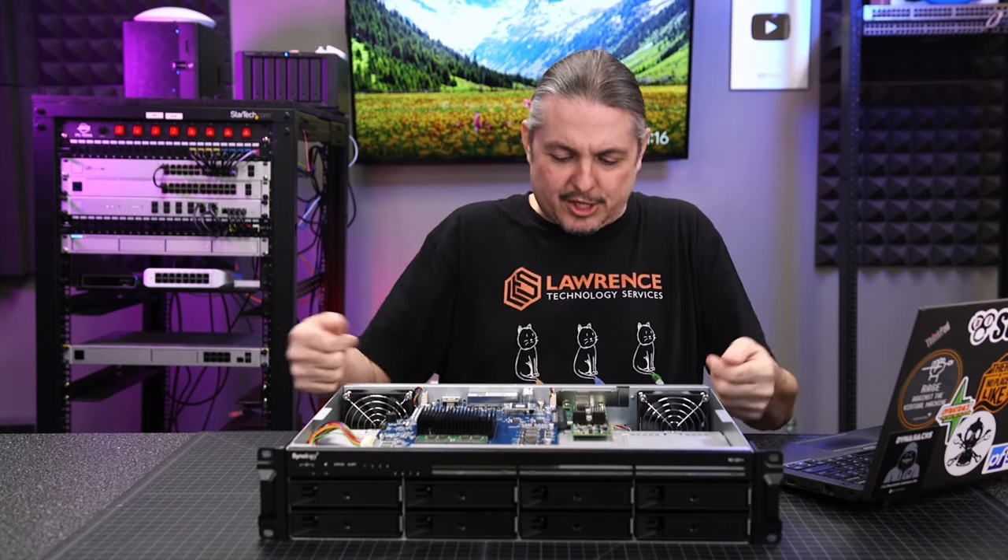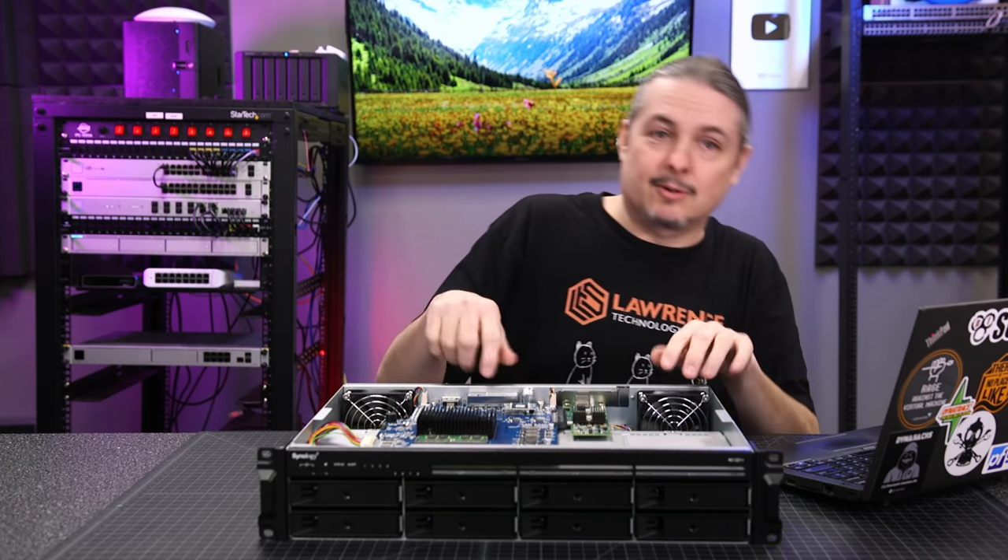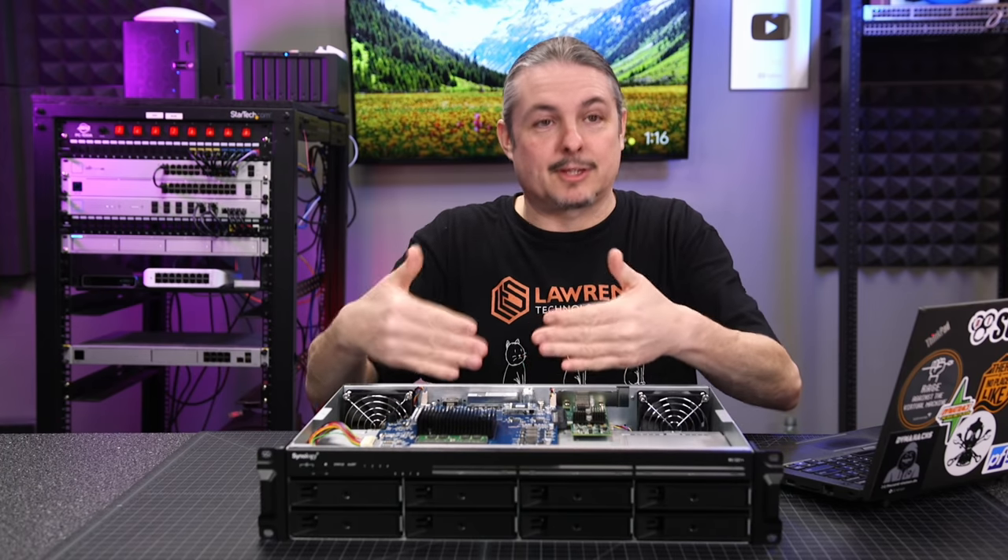Swapping the power supply means removing the motherboard because it's underneath it. Maybe you could pull the chassis out from the side, but you can see how it's not easy to get this out — they put it right in here.